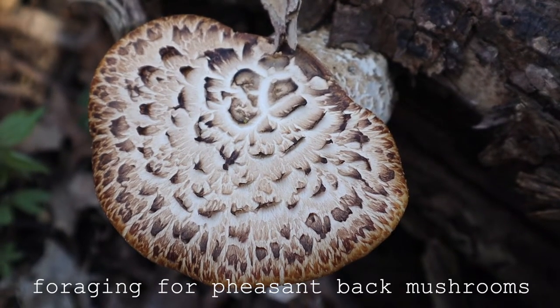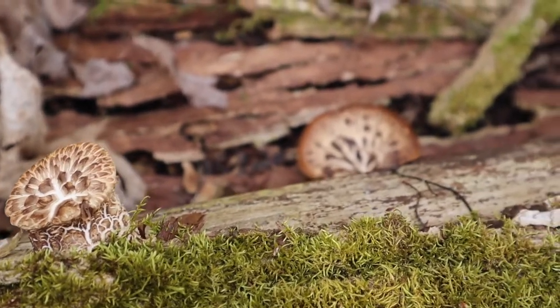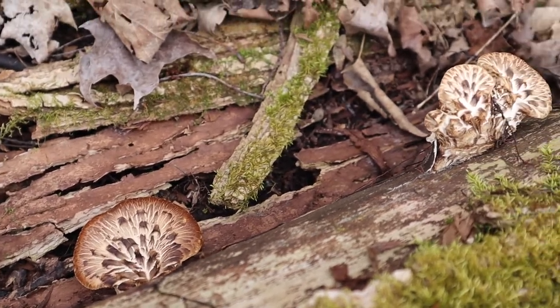Hey everyone and welcome to a new foraging video. My name is Ashley and this is my channel Adventures Across. Thanks for being here. This video is all about pheasant-backed mushrooms, also known as dryad saddle.